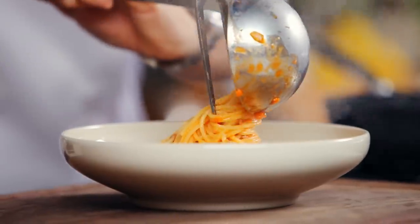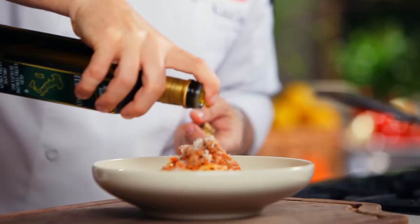Remove from the heat and then add grated parmesan cheese and a drizzle of extra virgin olive oil.